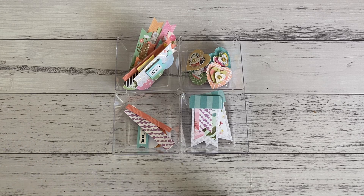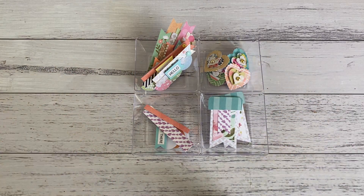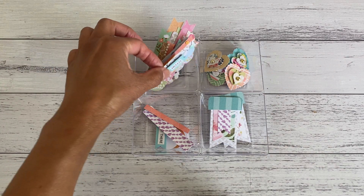Hi everyone, it's Sandy. I have a project share of some really simple paper layered embellishments that I've made. These were so much fun to put together, and I'm going to show you a couple of them and how you can make these as well, really easily, just using your paper scraps and what you have in your stash. Really quick and simple, and these are great to add to your projects, or you want to gift some of these to a crafty friend.